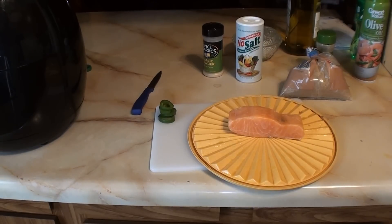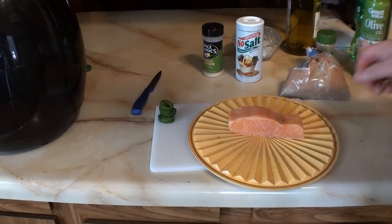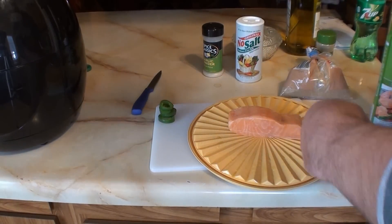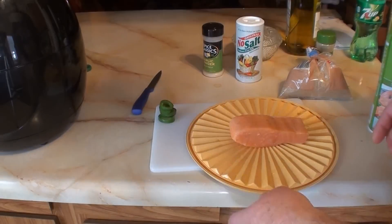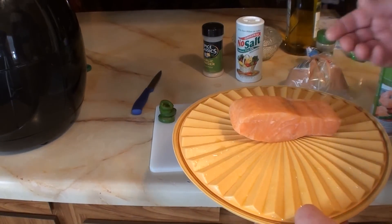While the asparagus is cooking, I'm gonna take this over to the sink and spray it with the olive oil spray — top, the side, flip it over, the other side — and then it's all done as far as olive oil goes.